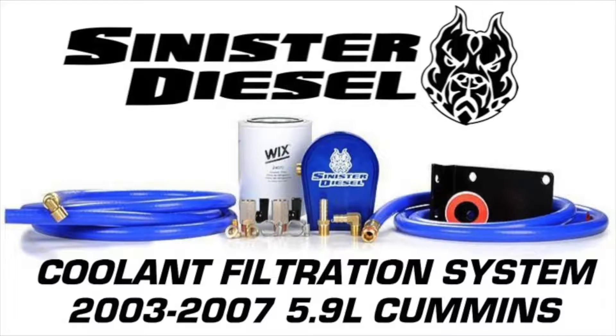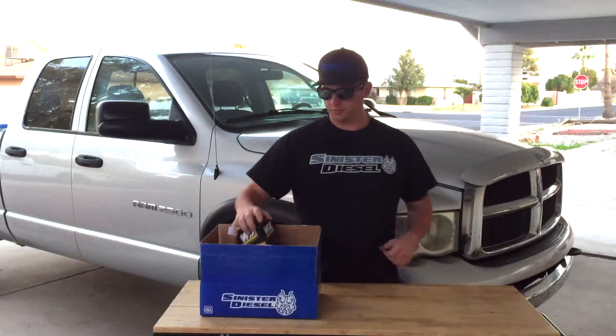This video is an installation overview for Sinister Diesel's coolant filtration system for 2003-2007 5.9L Cummins trucks.